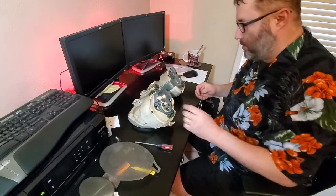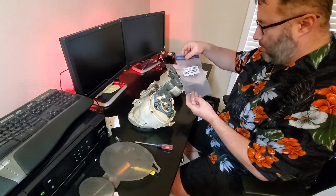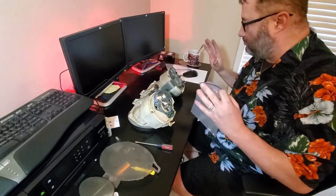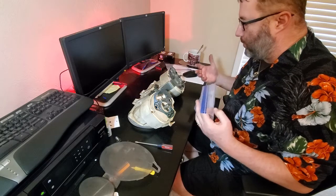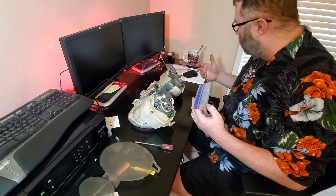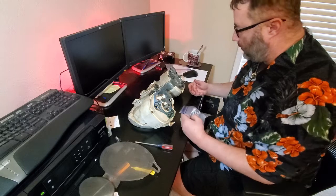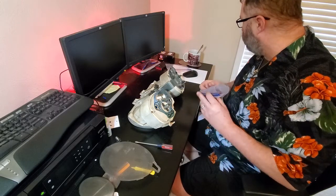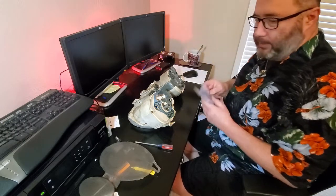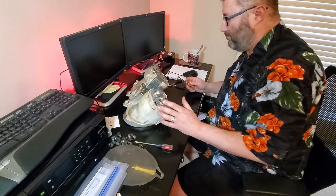Another thing I need to mention: when you're taking these screws apart, it's a good idea to get some little baggies and label them. Because if you're like me, you're going to walk away from this at some point, and when you're trying to put it all back together you just need to help yourself out. So get some baggies, put your stuff in there.